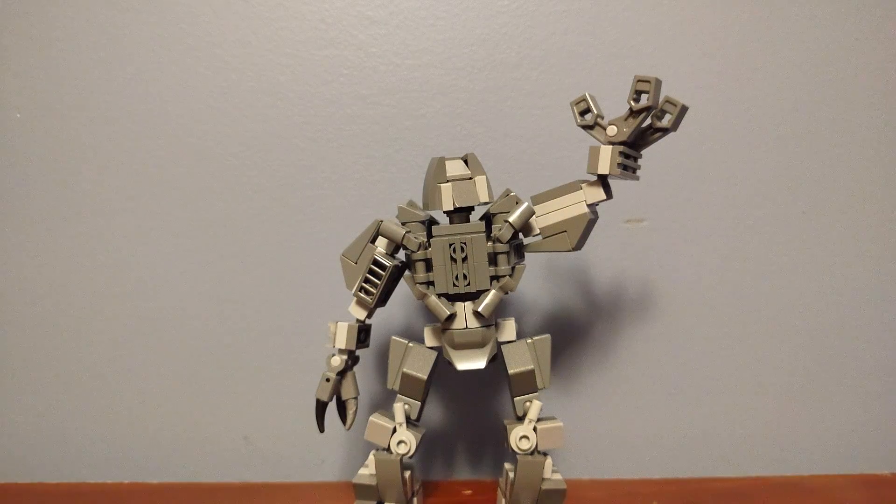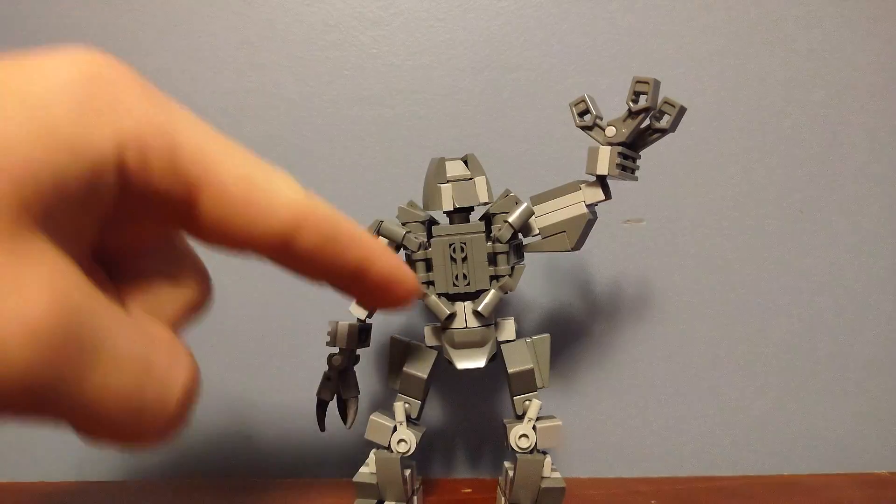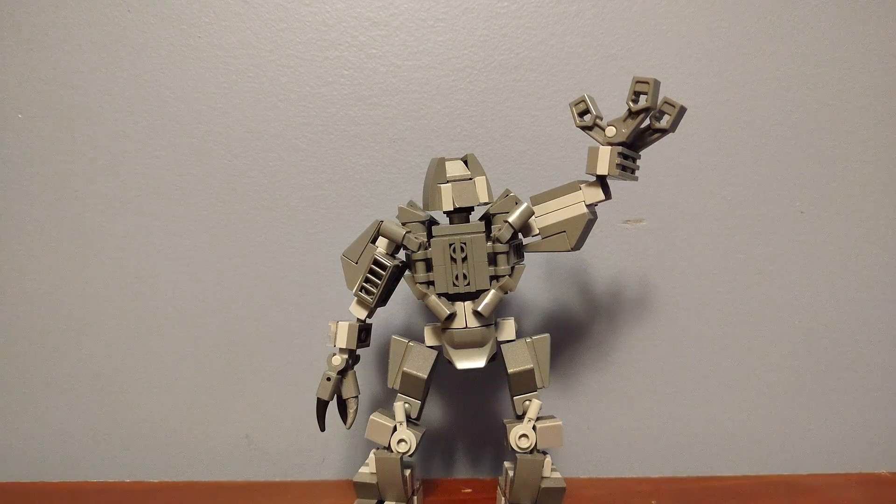The only thing I really want to point out is these clip pieces here and here just really helped get that body shape down and overall made it a much better build. Thank you for watching.